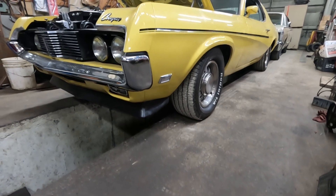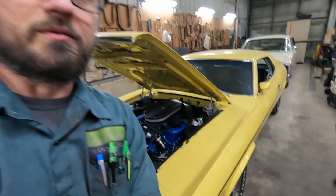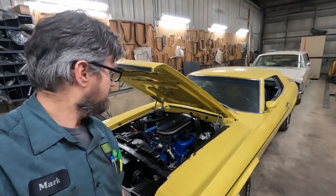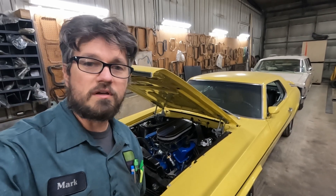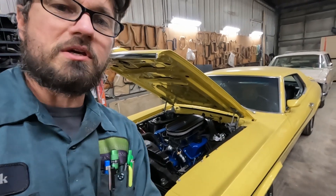Here we are, back at the Cougar Eliminator. We're back and the next project for it is coming up here. Let me show you what that's going to be.